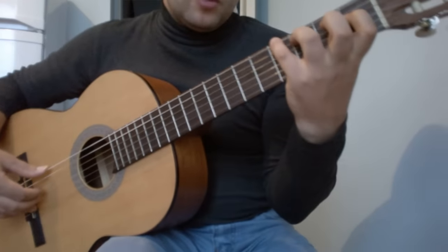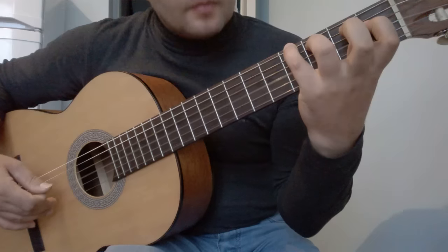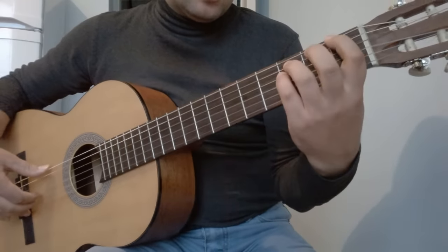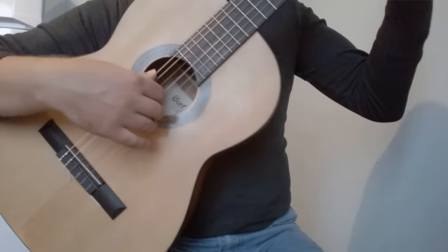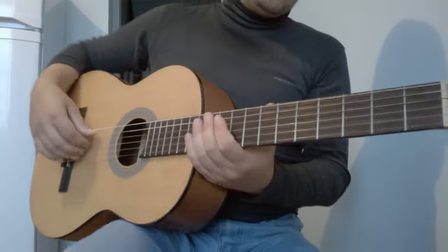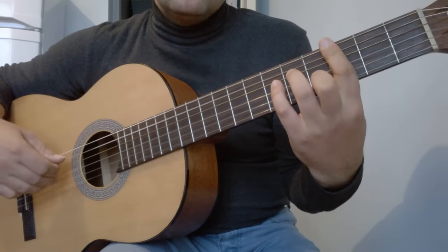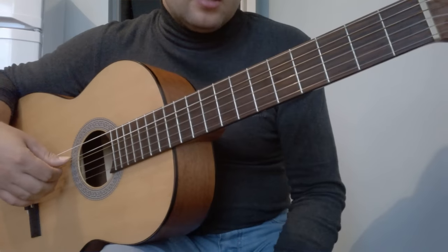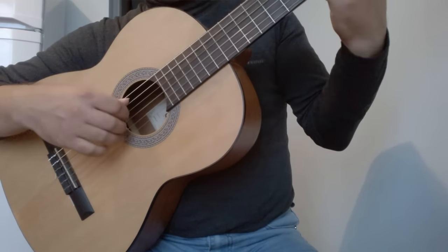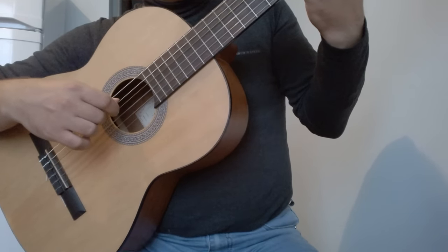Далее идёт опять первый аккорд: 6-я на 4-м, 5-я на 3-м, 4-я на 1-м. В правой руке опять играем 6, 5, 4, 3. Затем второй аккорд: 6-я на 1-м, 5-я и 4-я на 3-м. В правой руке: 6, 5, 4, 3 открытые. Потом снова Cm7 — играем то же, что и в первый раз: 5, 4, 3, 4, 2, 4.